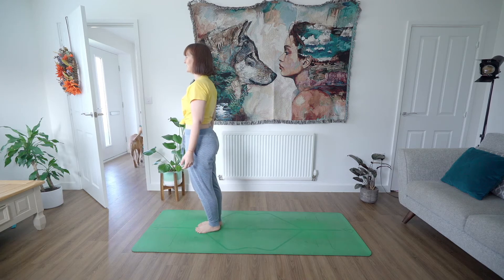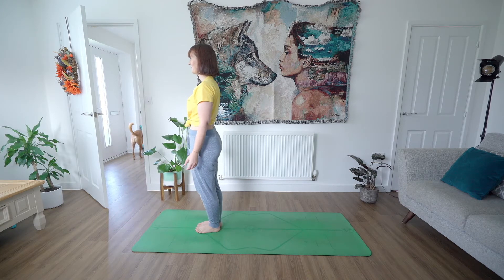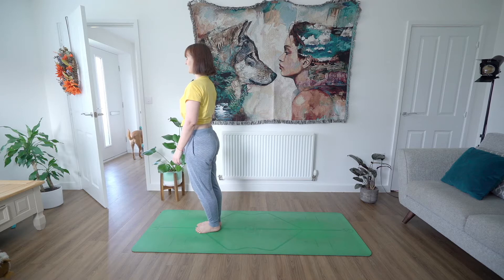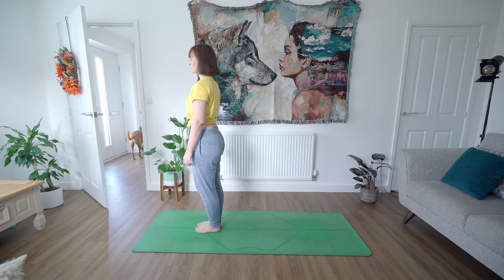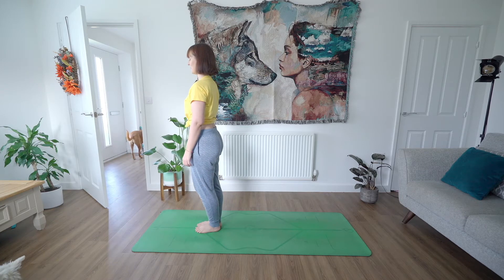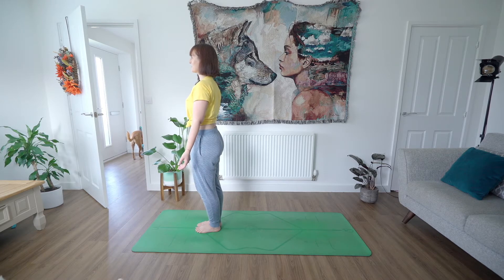Come into place your feet together, your heels can be ever so slightly apart, toes together. Roll back through your shoulders, sitting up, standing up nice and tall. Length all the way down your spine, all the way up through the crown of your head. Palms of your hands can face the front of the room, coming to find your breath. You can close through the eyes here if you like, find a few moments of stillness.